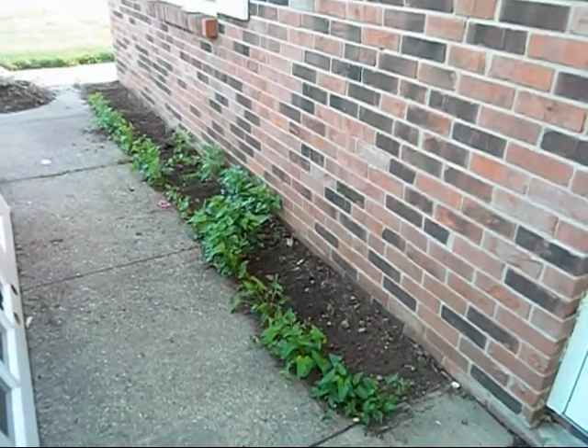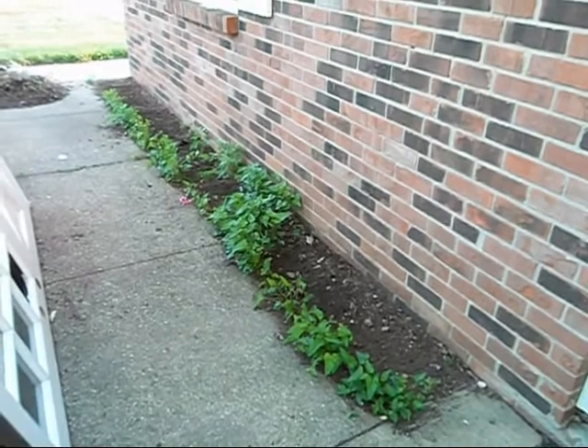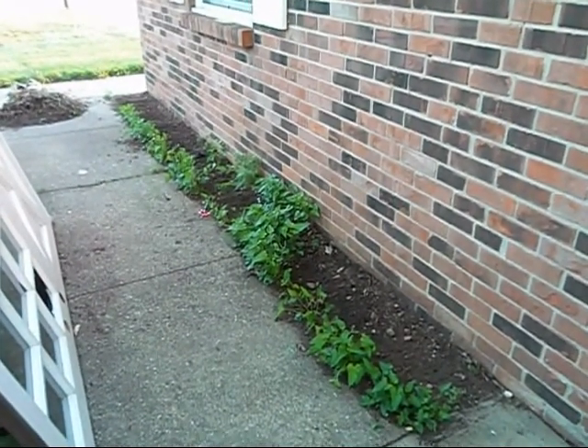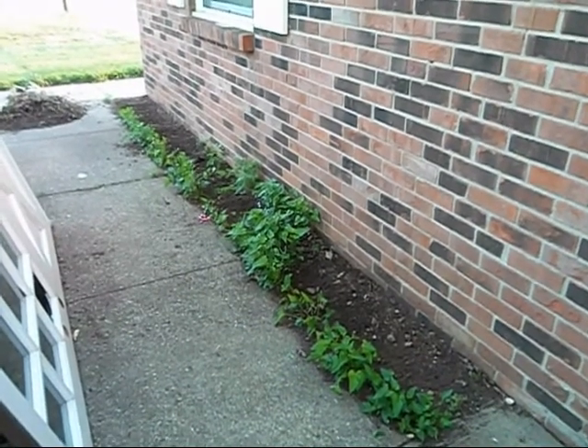I thought I'd shoot an update video this morning. I tried shooting it last night but I lost the light and it was pretty much just a video of all black.